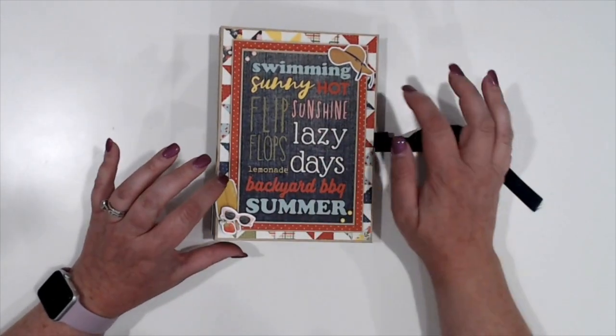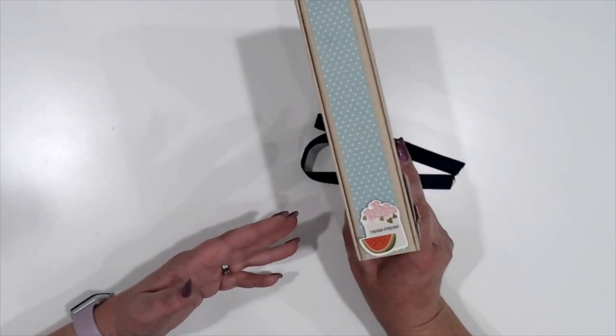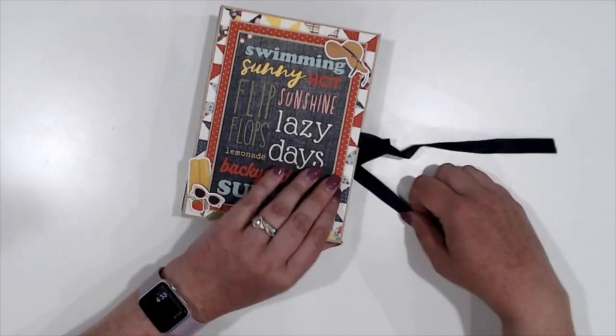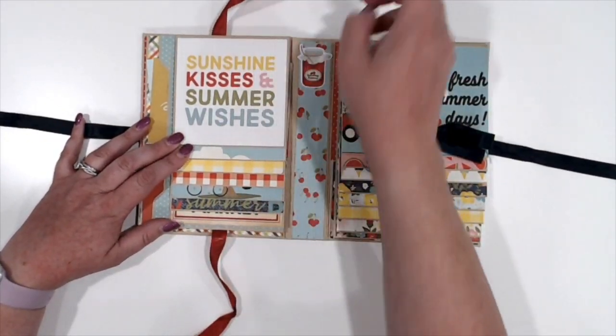I've got a couple of the chipboard elements, a couple of ephemera pieces, and a couple of enamel dots on the front. Other than that, I left it fairly straightforward. I did put one of the chipboard pieces on the spine.